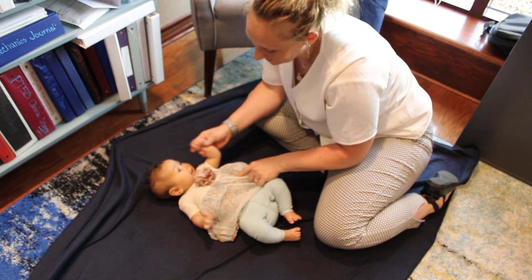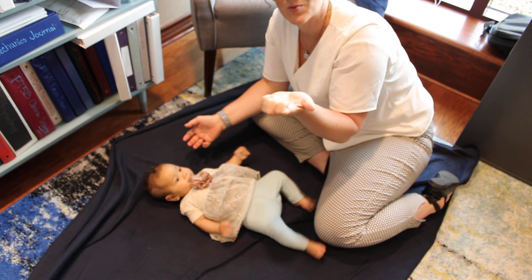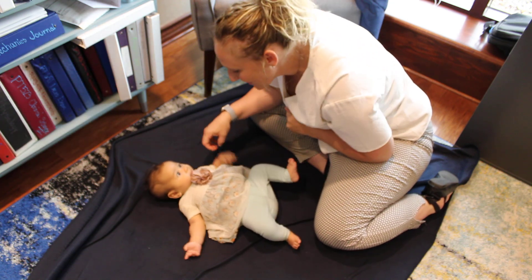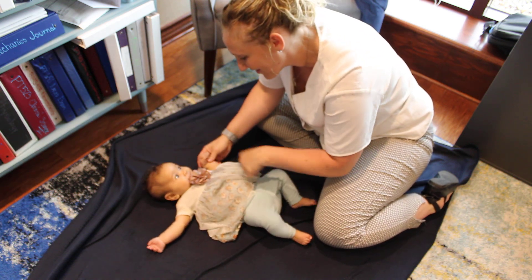She's probably eliciting it on her own hand over here. Every time she does this, she's pressing on that hand and making it close on itself, and that's why she's grabbing everything on her.